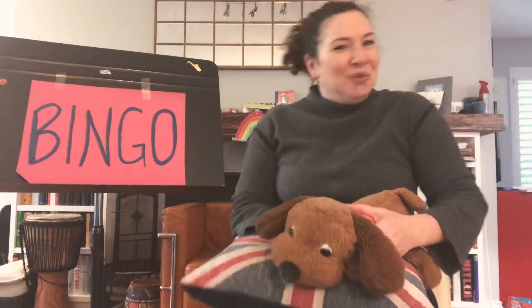There was a farmer had a dog and BINGO was his name. B-I-N-G-O! B-I-N-G-O! B-I-N-G-O! And BINGO was his name.